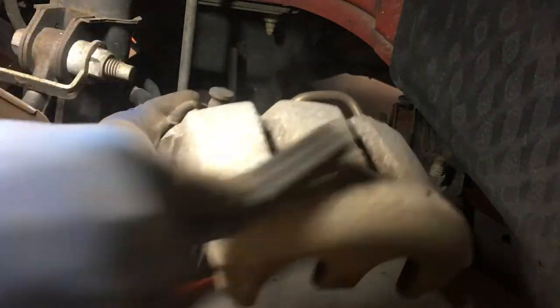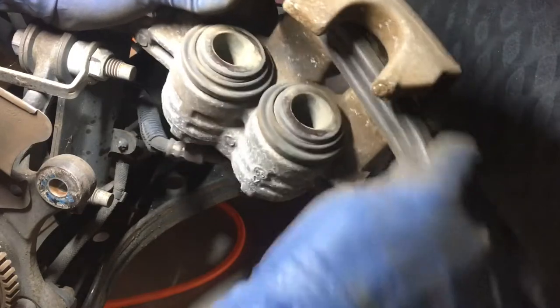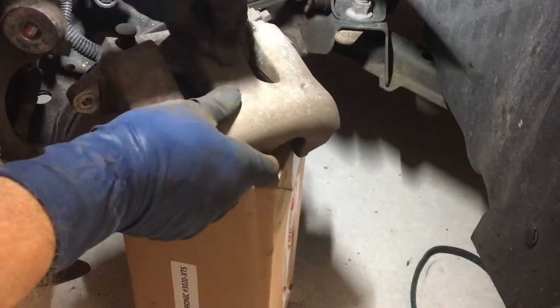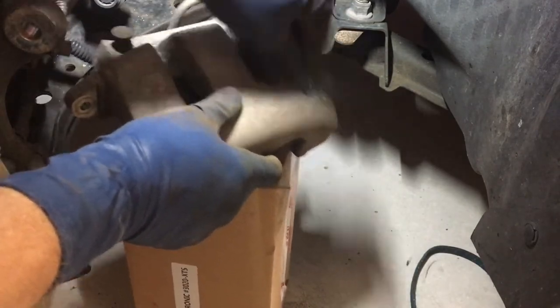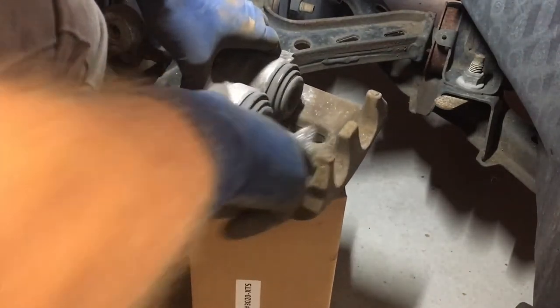Be sure to take your time and hit all the cracks and crevices — this way it will make your next step much easier. Next, take some coarse steel wool and repeat the process. The goal here at this stage is to remove any stubborn brake dust or oxidation. Take your time during this prep stage since all the prep work you do will help make the final product look that much better.